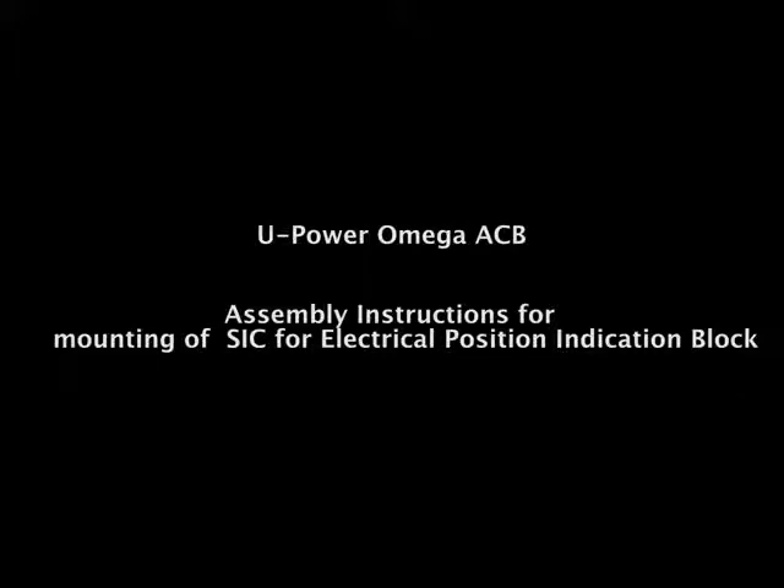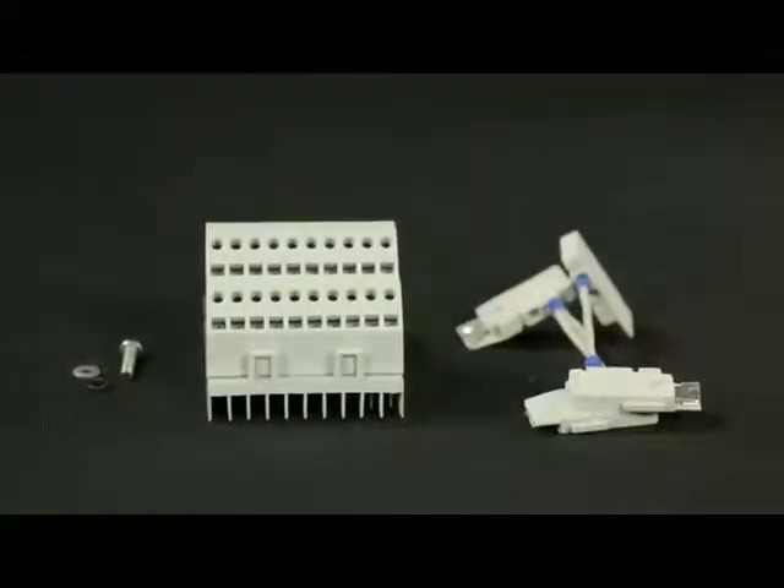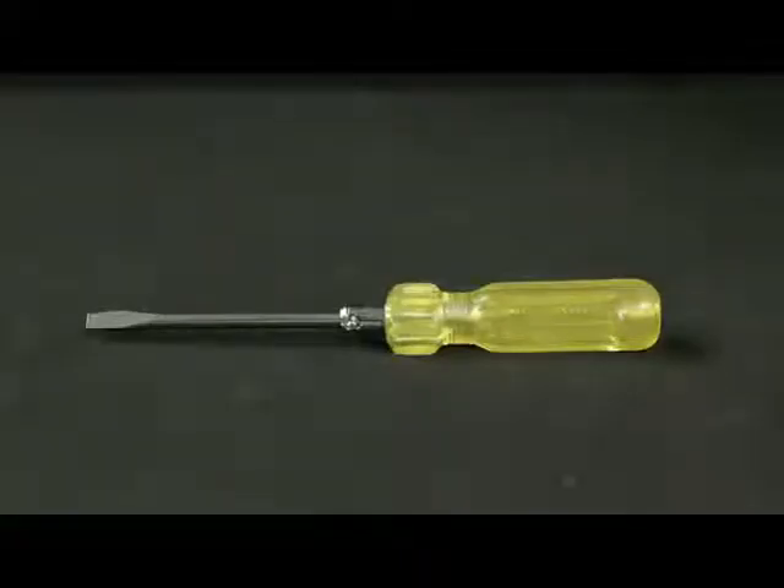Assembly instructions for mounting of SIC for electrical position indication block. These are the accessories and hardware required. Tools required: screwdriver.